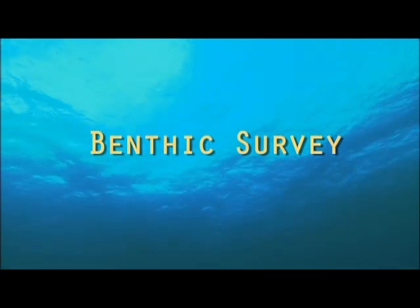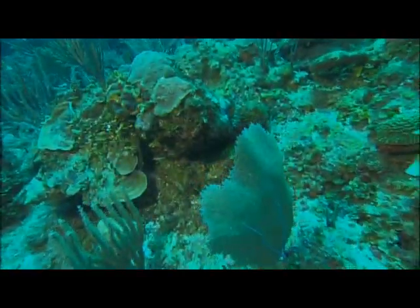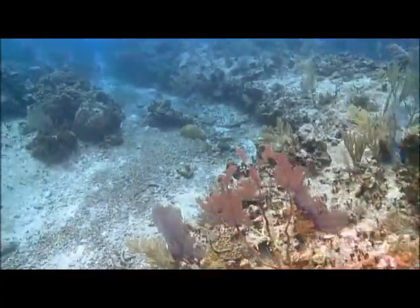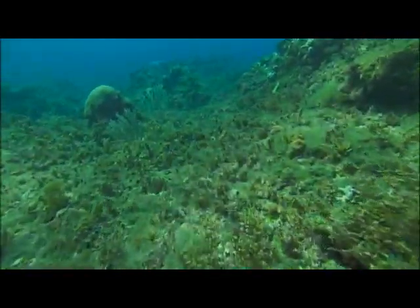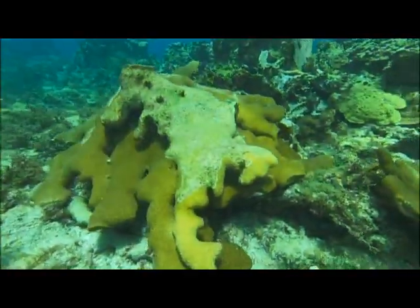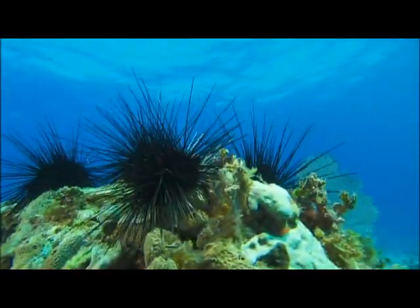The bottom survey determines exactly what's on the reef floor. Surveyors look at whether the bottom is rock, sand, or rubble — which is broken-up coral that's loose. They also record what organisms have colonized the bottom: how much seaweed is there and what types, how much of the bottom is covered by coral, how much is sponge, how much is sea urchin, and all other invertebrates.